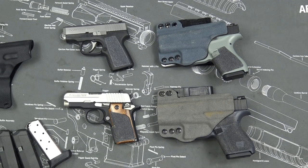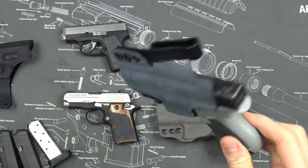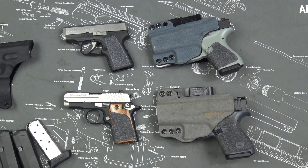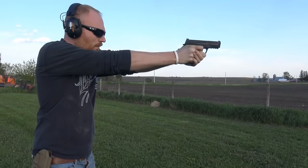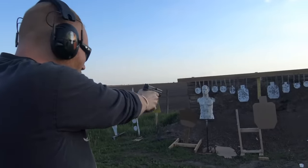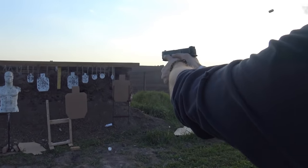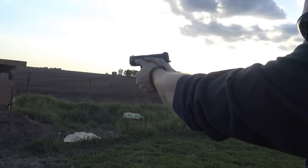What's up guys, this is the Honest Outlaw here, and today we are going to be talking about the Glock 42 and why it sucks. This is a video series that I started with the M&P — if you want to check that out you can go take a look, it's one of my more popular videos currently, so that's why I figured I'd do a pretty quick follow-up.